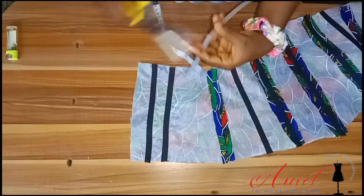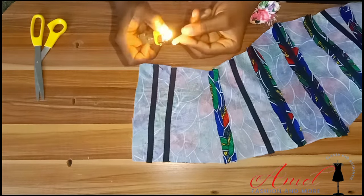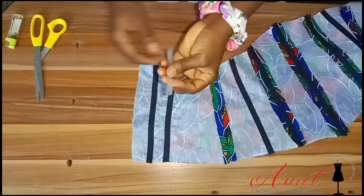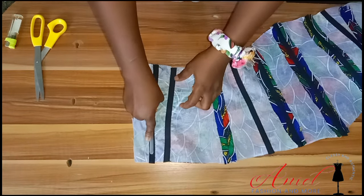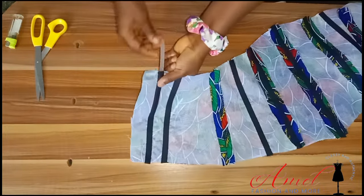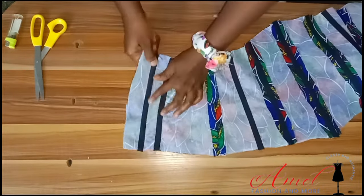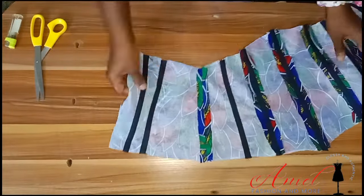Measure every boning channel you have and remove 1.5 inches from each measurement, because you don't want the regalim bone going into the seam allowance. Notch the tip of each bone and use your lighter to melt the edge just a little. Then pass your plastic bone into the bias tape, leaving that small space as sewing allowance. Do the same to all channels.